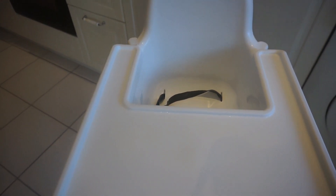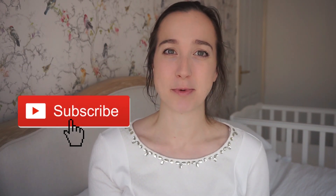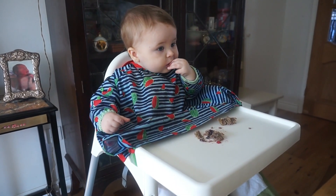Hi everyone, welcome back to my channel and welcome to today's video. Today I'm sharing with you an IKEA Antelope high chair review. When I first looked at weaning, the IKEA high chair was talked about so much. We actually chose to buy a different high chair, so we've been using a wooden one for the past six months, but we had to borrow another high chair and luckily someone close to us let us borrow the IKEA one.